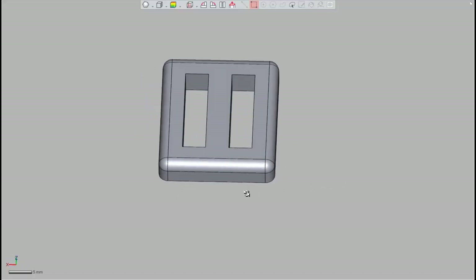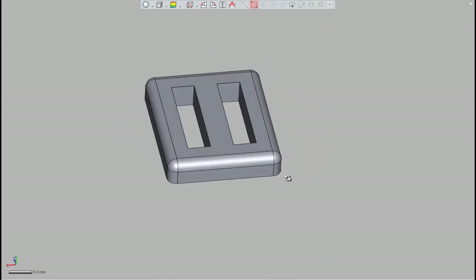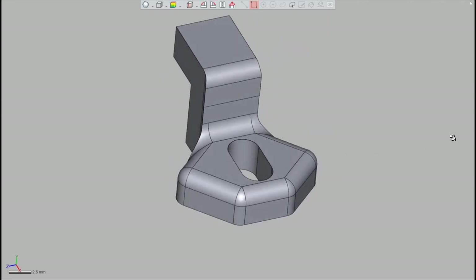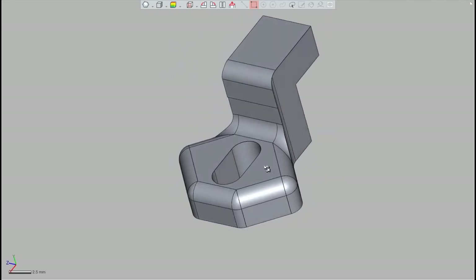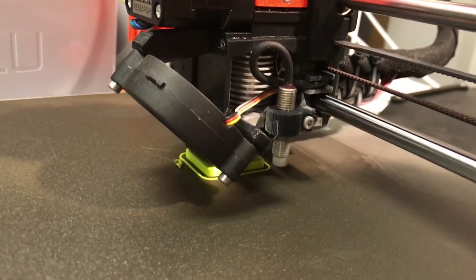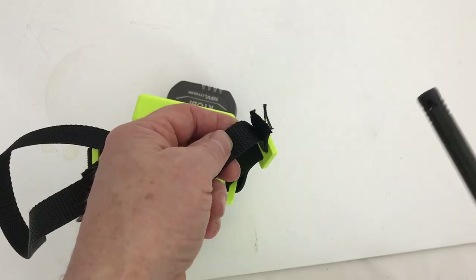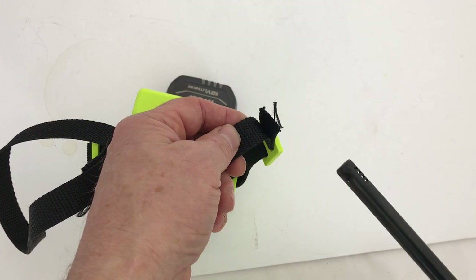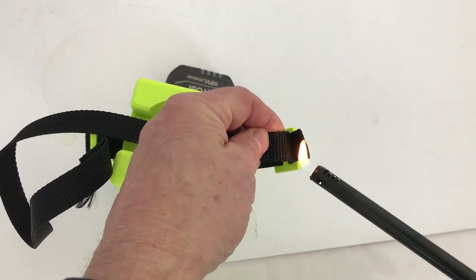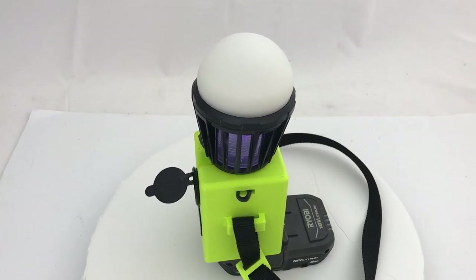This is a strap buckle for the three-quarter inch strapping that's going to hold the Ryobi. This is the latch that holds the bug zapper down to the Ryobi 18-volt battery holder. You can use a lighter just to keep the ends from fraying.